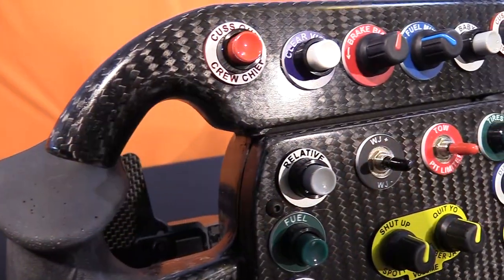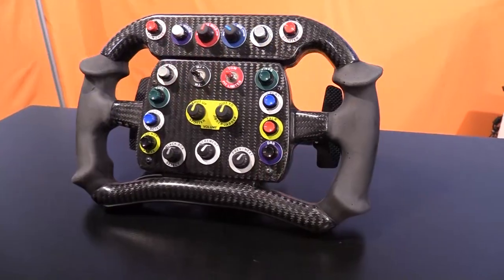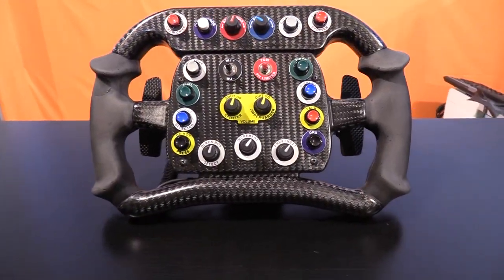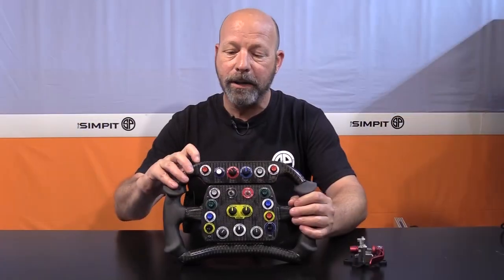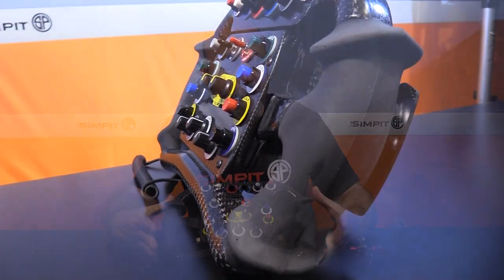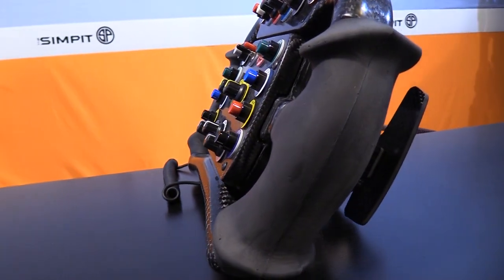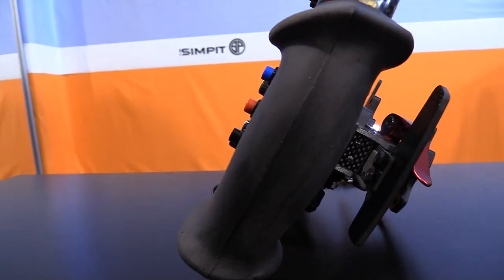Real carbon fiber — and this isn't light in an absolute sense, but it is light relatively speaking when you consider how big and bulky the mount is. It's a very solid shell; this is not weak carbon fiber. When you tap on it, it is solid as can be. It has rubberized-type grips that are very nice — very large in shape. We'll get to some of the dimensions later.